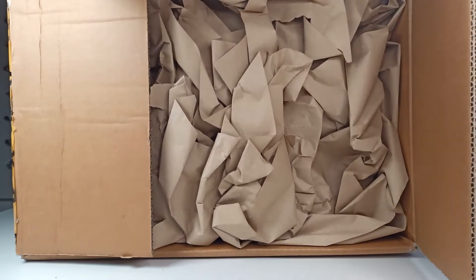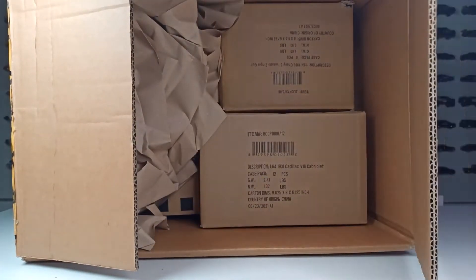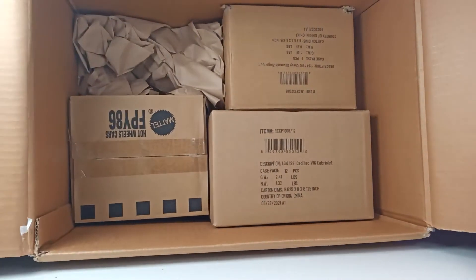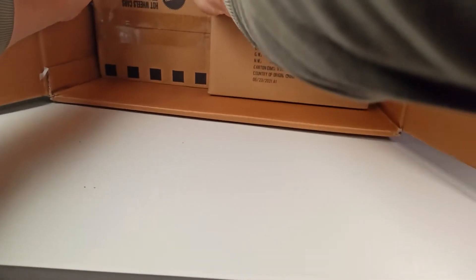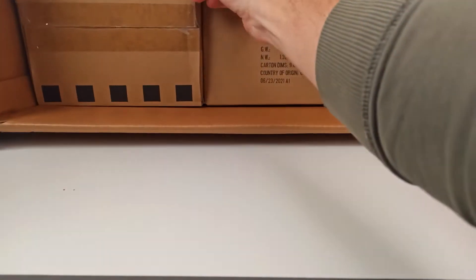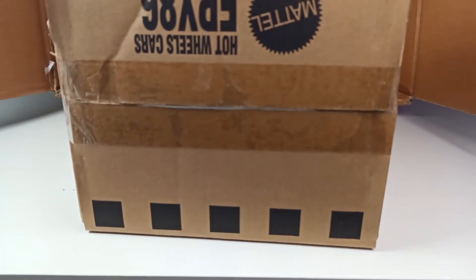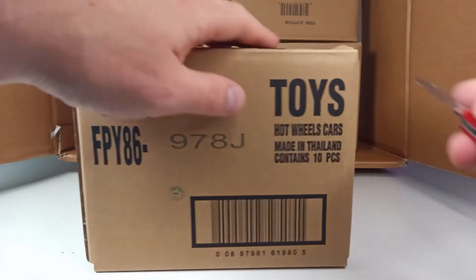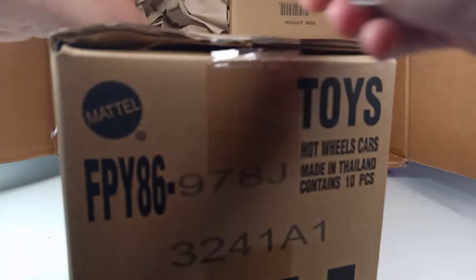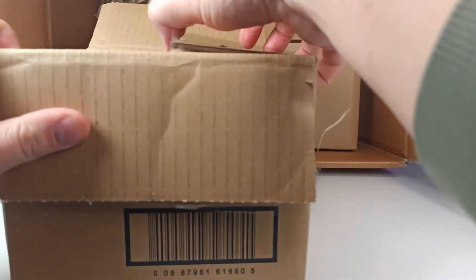Let's see — a lot of paper. And as you can see, there are some boxes inside the big box. Let's start with this one here. A little bit like Christmas!